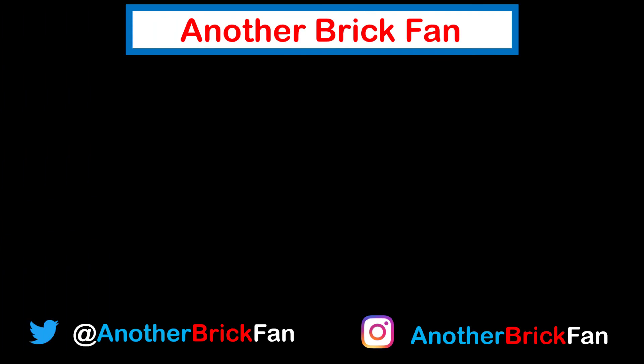I hope you've enjoyed my thoughts on this Hidden Side set. If you enjoyed this video, leave a like. If you'd like to see more reviews from the Hidden Side theme, I've left a link to my Hidden Side playlist on screen. You can also choose from one of these other videos. If you haven't subscribed already, now would be a great time to click the subscribe button, and click the bell to be notified when new videos are posted.